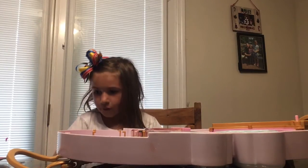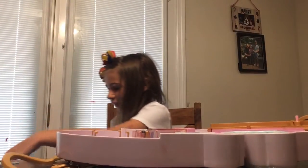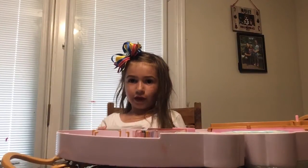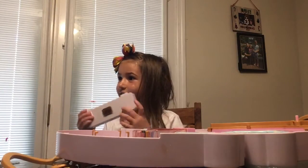I can't open it. Mom, can you help me? Whoa! And this is what's inside. You store them, you open these, and then you store your slime in here. Is that cool? And I don't know what it says right here — it's like a metal label, but I don't know what it says.